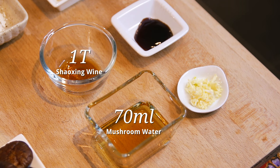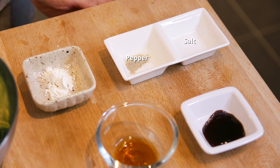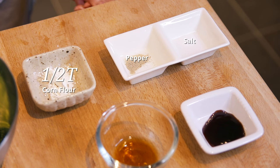Remember not to pour away the water, because you'll need this mushroom water which I have over here. I also have a bit of Shaoxing wine, garlic, oyster sauce, some pepper and salt to taste, and some corn flour.